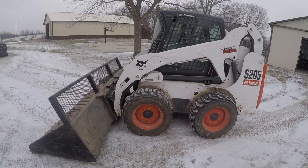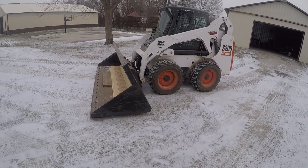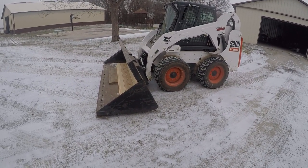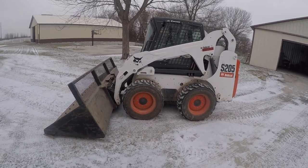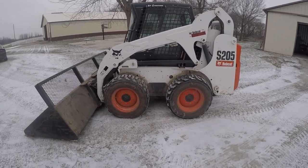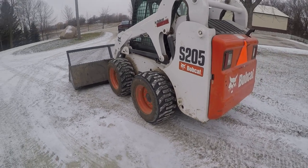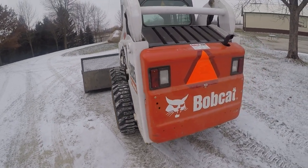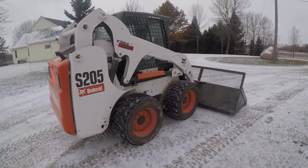Some people might say the machine's a little small, and if I was doing it commercially I probably would want a bigger machine, but it actually does pretty darn good. I think they're like 63 or 67 horsepower machines. It's not two-speed — I wish I would have had that, but that's more expensive too. But the Bobcat, for the most part, it's back in action.